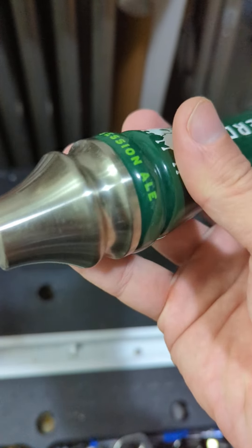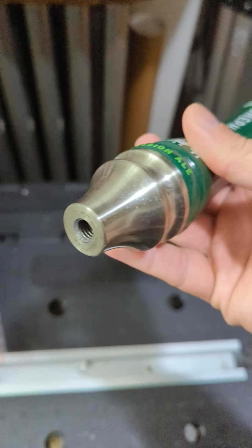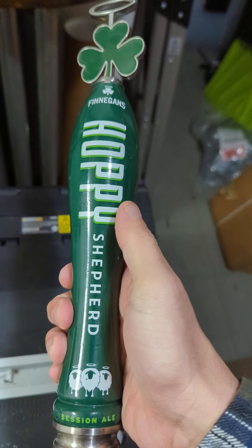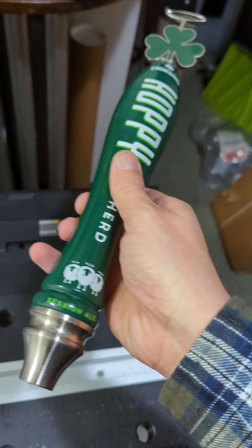Down here you've got the ferrule — this is the portion that attaches to the tap or an adapter or stuff like that. So if you are picking up a tap handle like this, you do want to make sure that both those are there so that it's complete.